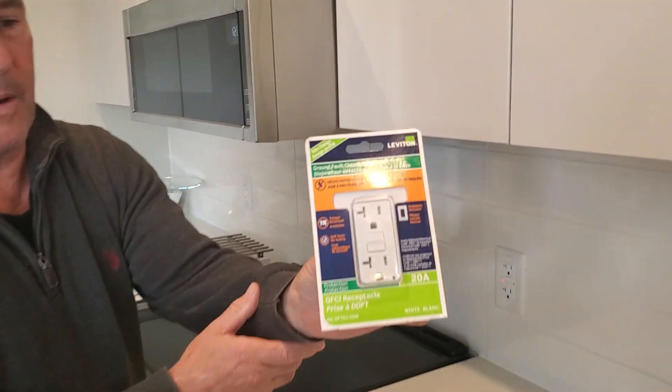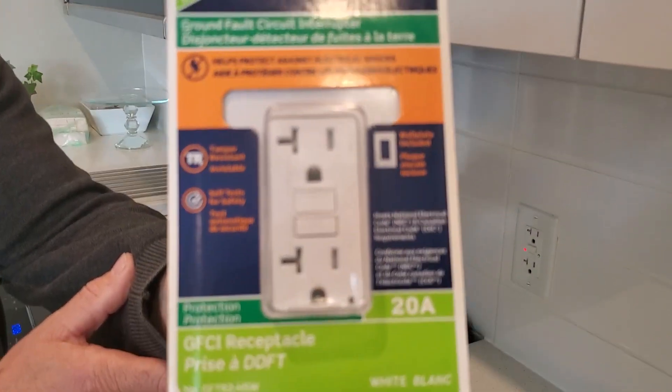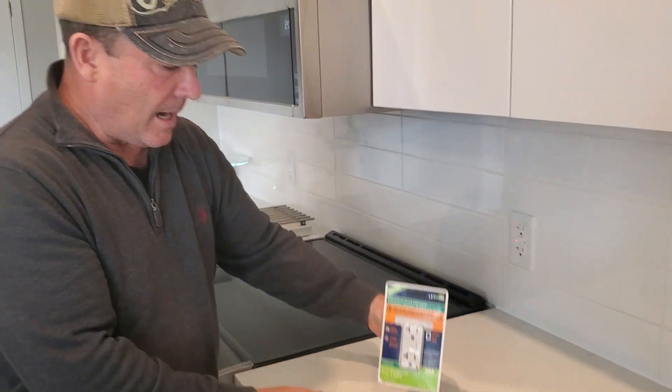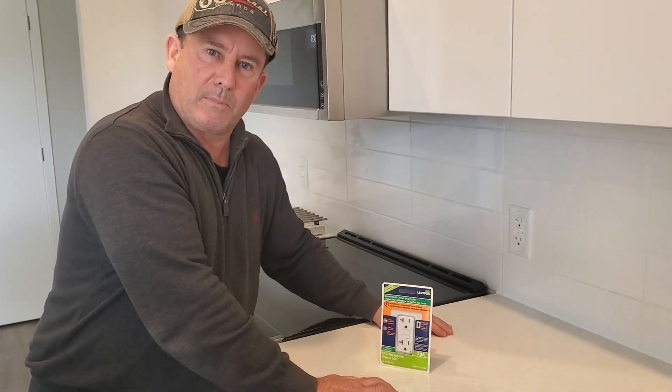Here is some more information about this GFCI outlet — it's like a miniature circuit breaker. They're available at most big box stores.